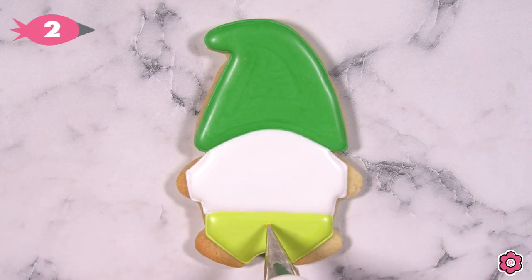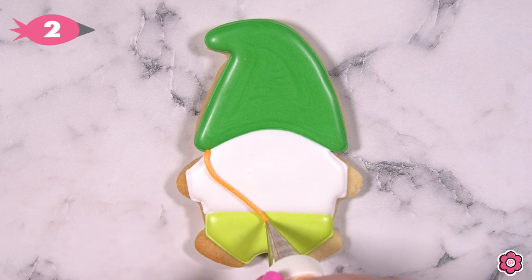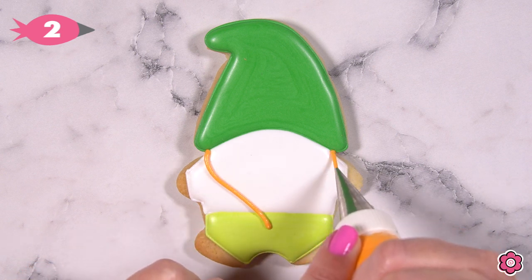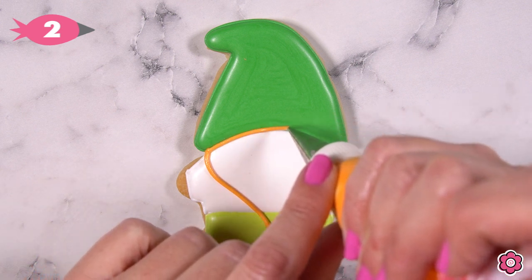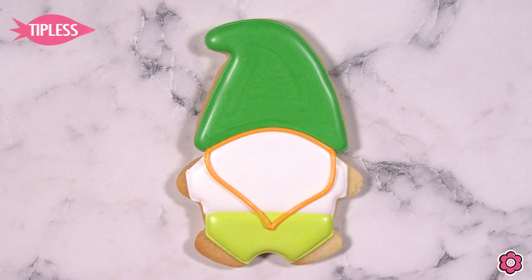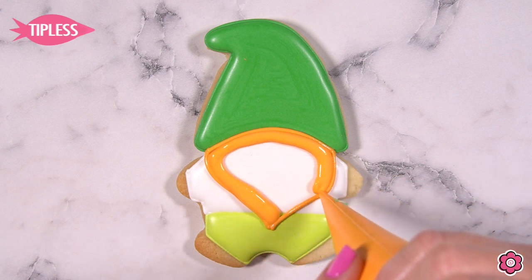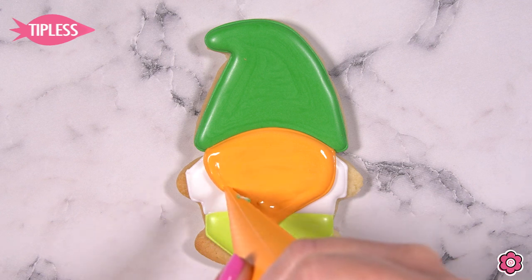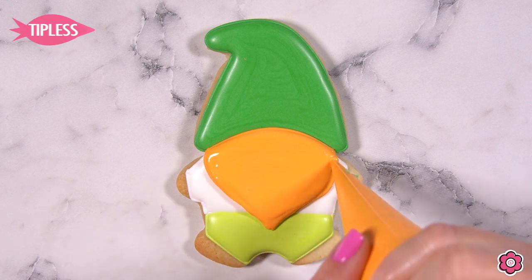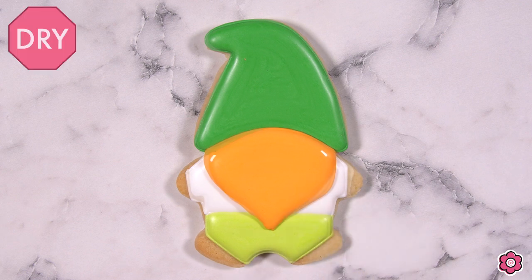After those sections have a chance to dry, we're going to add the beard for the gnome. Because this is a leprechaun gnome, this beard is going to be orange. I just add a little guide dot and bring that beard shape down through the cookie, adding a piped line at the top just to close off this area before I flood in generously. If you need to pop any bubbles, get your scribe in there and pop away, then let that beard dry before we add the details.